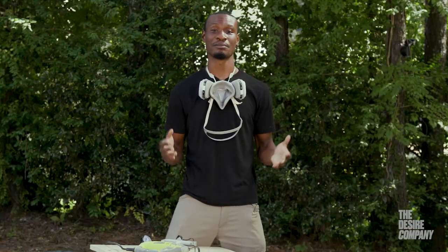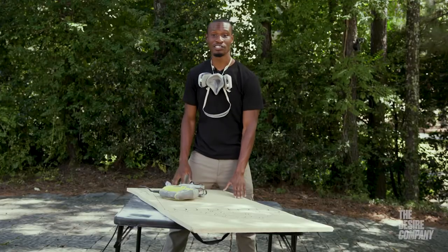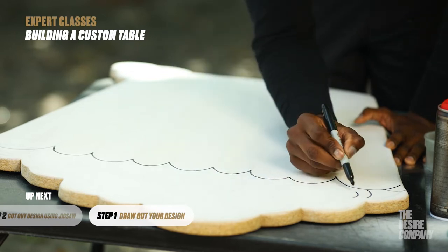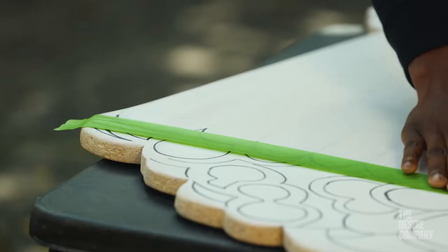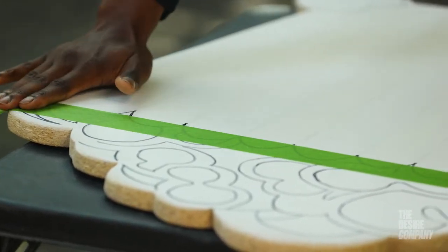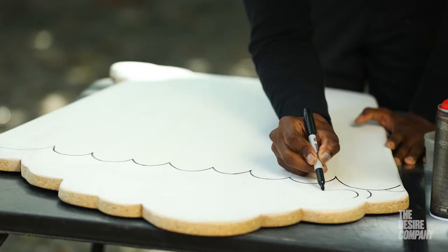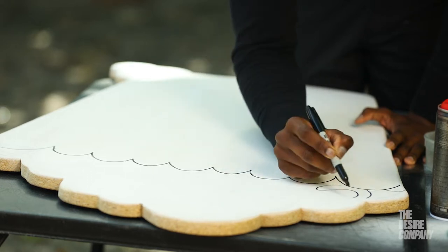Now that you have all the materials, the first step is to draw out your design. For our popcorn coffee table, use your Sharpie marker so you can have really clean, crisp, and opaque lines. Make sure you're confident in your mark-making. If you need to draw a little slower, that's perfectly fine — just be sure to draw something you like.